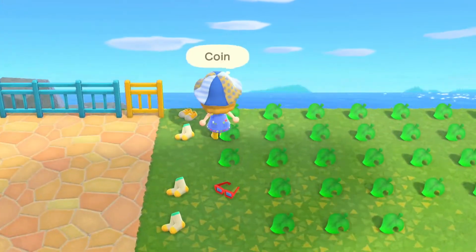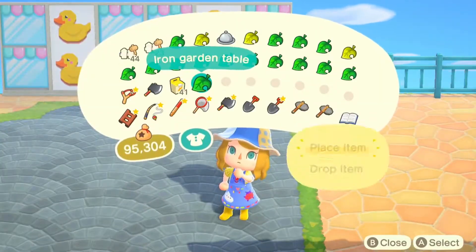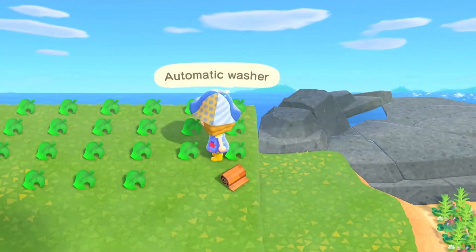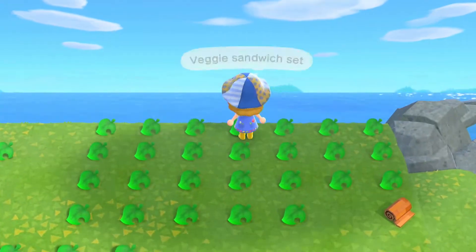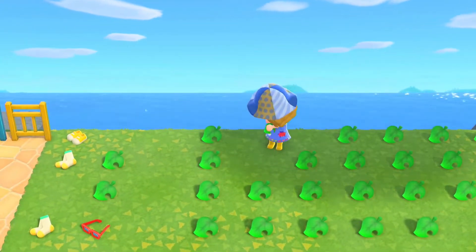Over here you'll see I have a whole bunch of items that I picked up for the build. I really like to leave in when I'm looking through my items because I feel like it gives you guys some inspiration — you can see what pieces I maybe wanted to think about using, so even if I don't end up using them in the final piece, you could maybe use them in your own build if you wanted to.